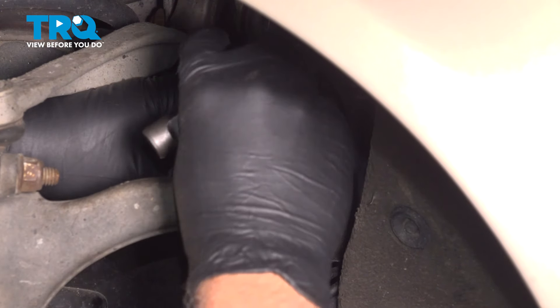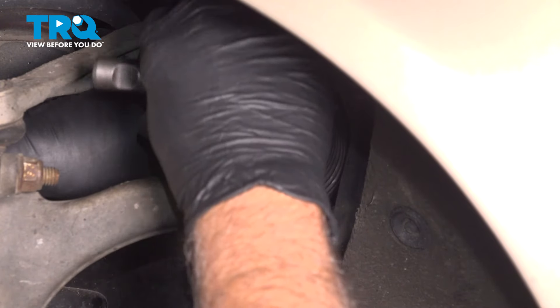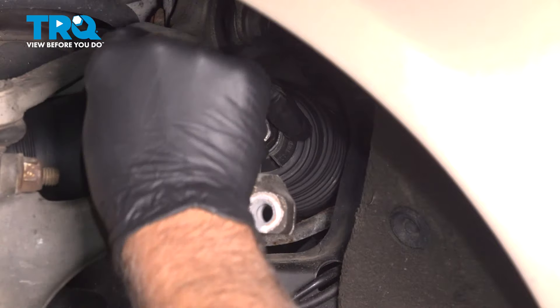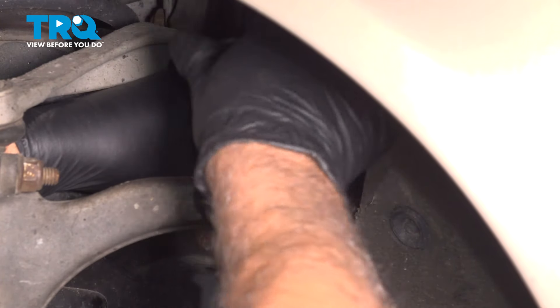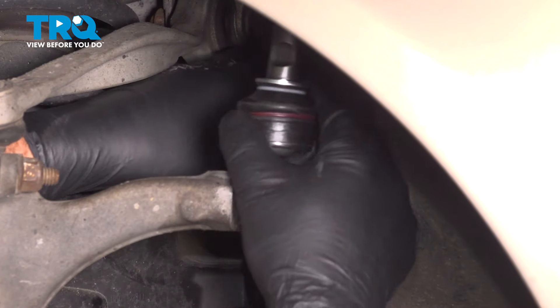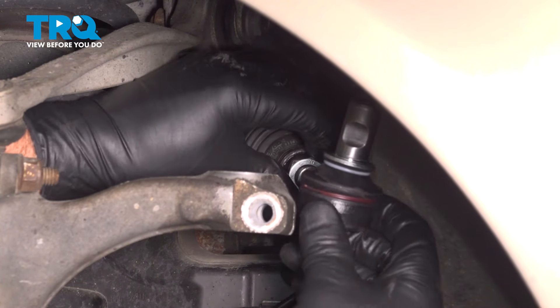Take the new outer tie rod and get it started. Count back to the number you wrote down — 25 threads — and then take the jam nut and slide it closer.